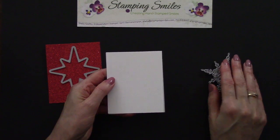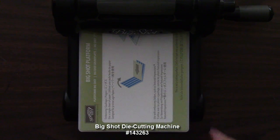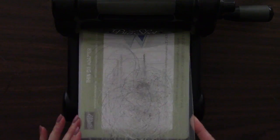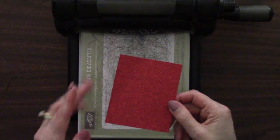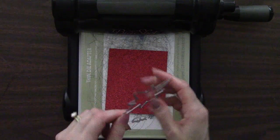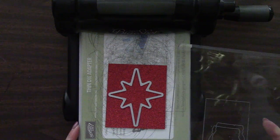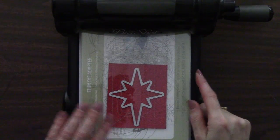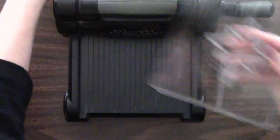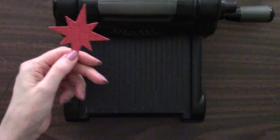We're going to die cut from this side. I have a Big Shot die cutting machine with the Big Shot platform, and because I'm die cutting thin metal dies I need my thin die adapter — we're building what's called a sandwich. So: the Big Shot platform, the thin die adapter, a cutting pad, then my red glimmer paper, and then the star die with the cutting edge down, and finally another cutting pad to finish the sandwich. All four pieces come with the purchase of a Big Shot. Let's crank this through — and you get your die cut star! You've just got to love how fast and easy that is.